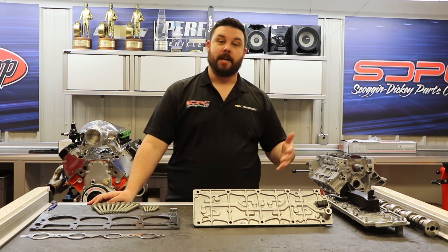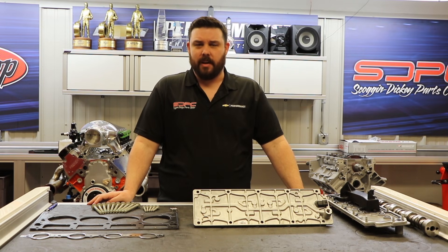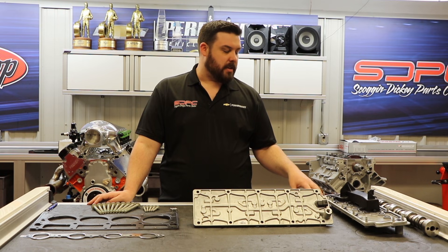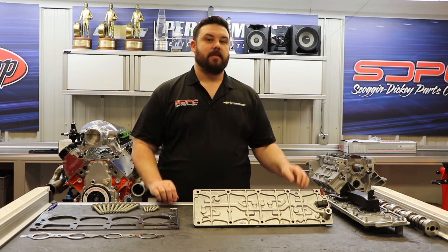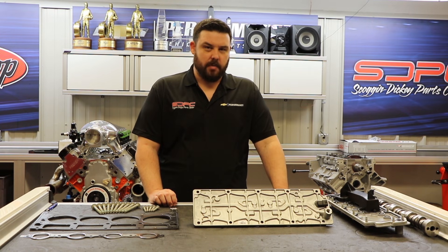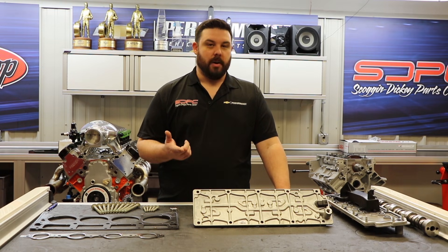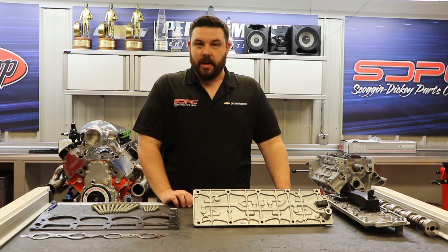Displacement on demand, or active fuel management as it's also called, is actually a pretty simple system. GM introduced it back in 2005 on the 5.3's that came in the Trailblazer and Envoy, and then the front-wheel drive 5.3's that came in the Pontiac Grand Prix GXPs. What we're going to discuss today includes those applications as well as any Gen 4-based V8 that uses the DoD system. While GM does still use Displacement on Demand and a very similar system on the Gen 5 LT-based engines found in the trucks, the Camaros, and the Corvettes, today we're going to keep it to the Gen 4 LS-based V8.